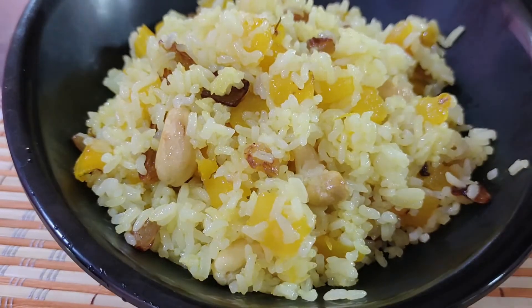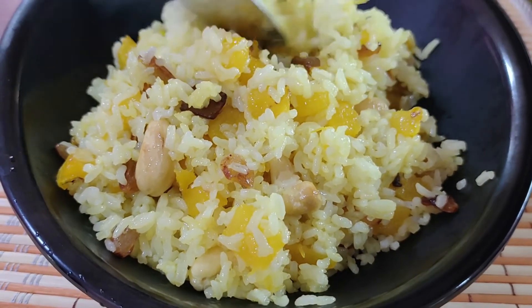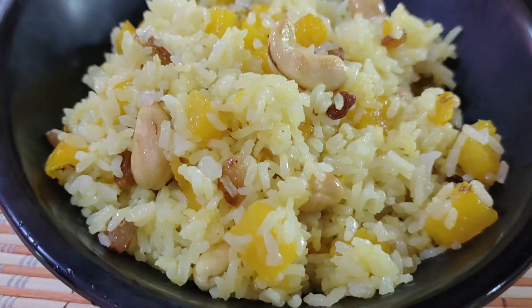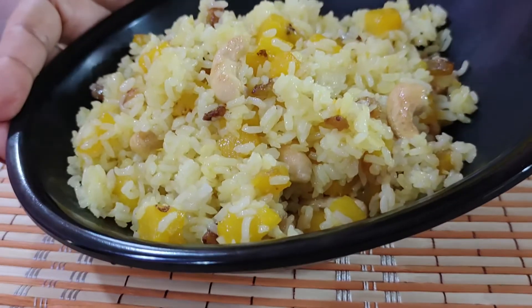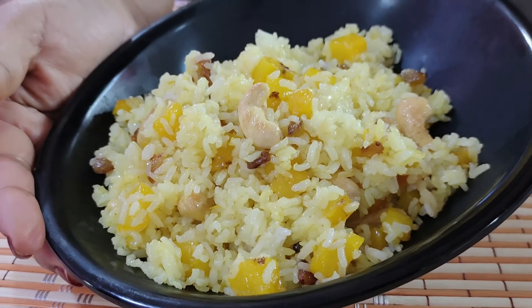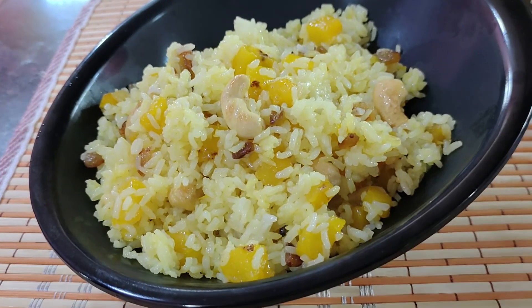And I will taste it in my house. This rice is very good to eat as a vegetarian dish. Please like this recipe and leave a comment. Thank you so much for joining us and we'll see you in the next video.